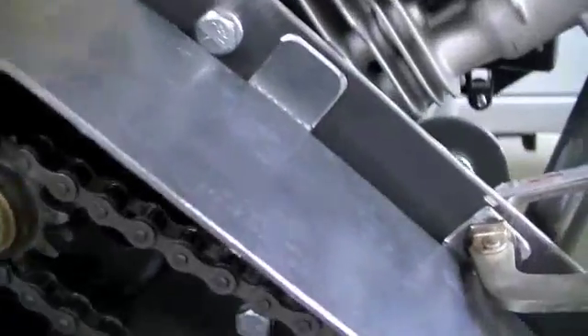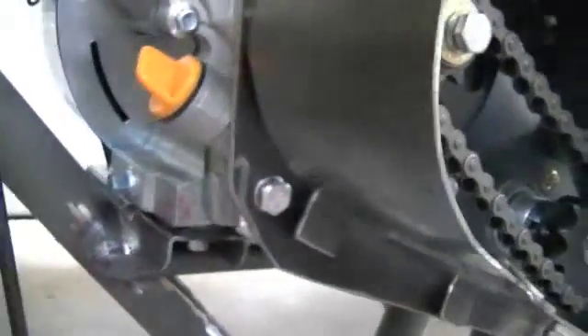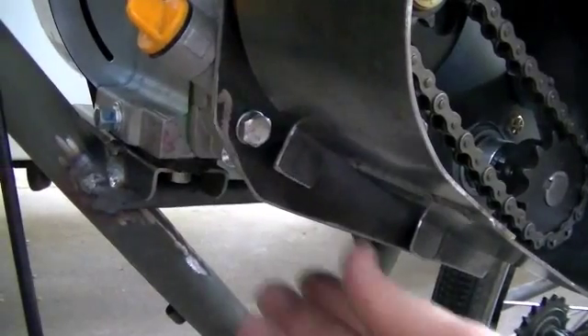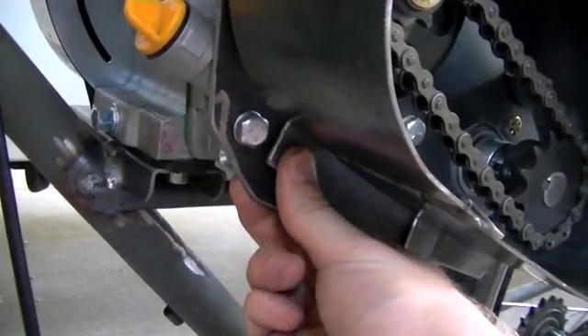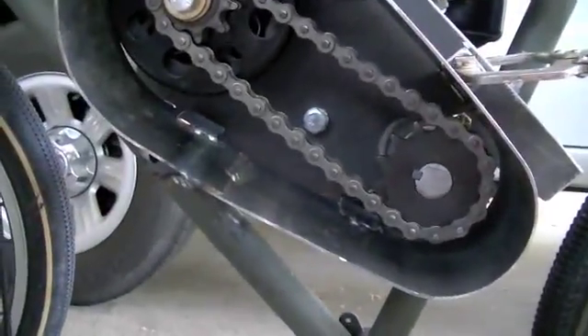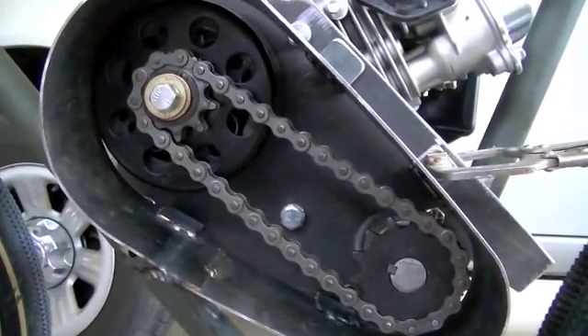I'll get up here a little bit closer. You can see there's one tab, there's the other tab with the clamp on it, and then you can see the two lower tabs like that — they'll press up against like that. So now I'm going to come out here and fully weld all those tabs to the shroud.